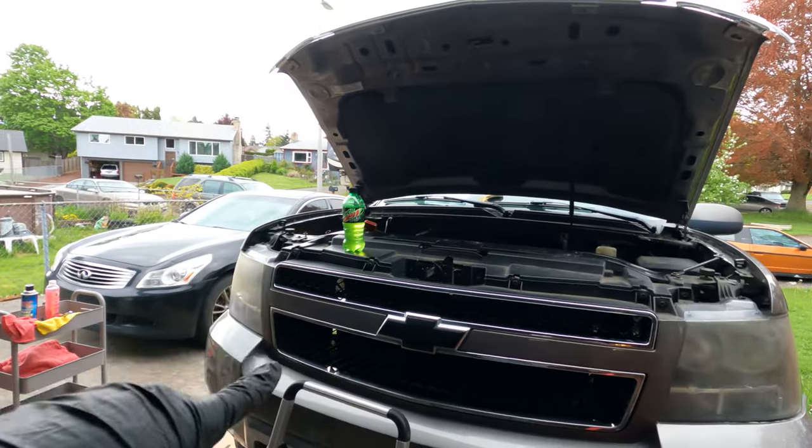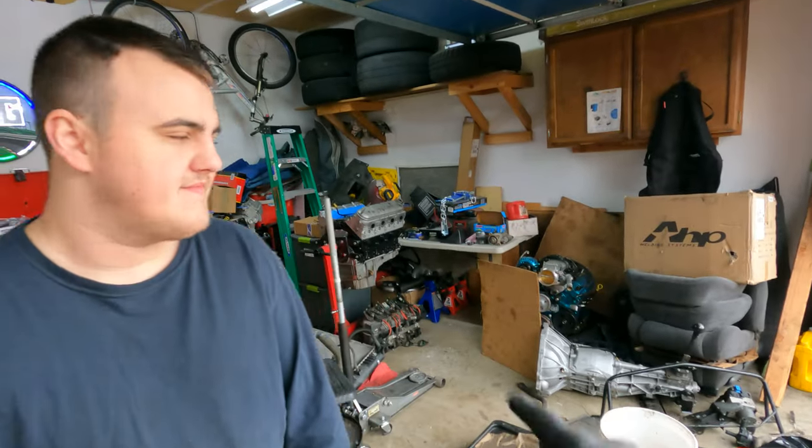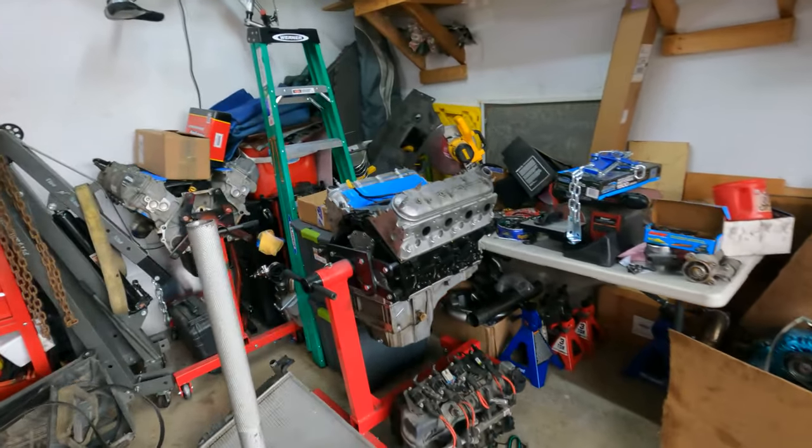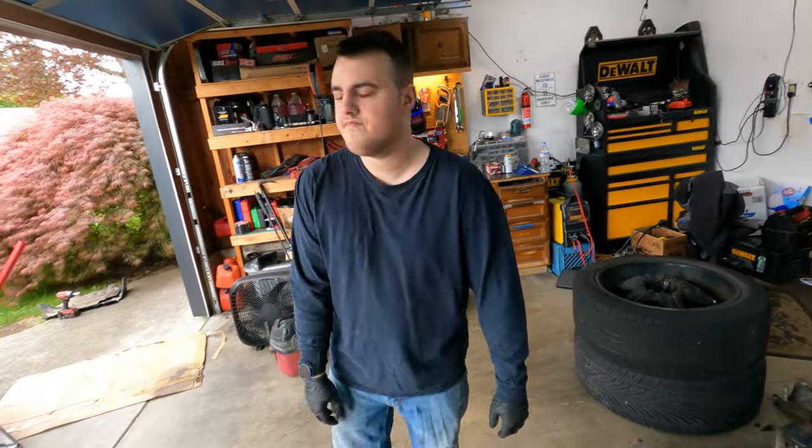Hey guys, welcome back. This is Drury Rig Garage. I'm Davis, and this is Tristan. Today we're going to be continuing with rebuilding Tristan's Tahoe. We got a new built motor over here — it's got a torque cam, some BTR valve springs, basically just a stock 5.3. But today we're going to be continuing with the swap.